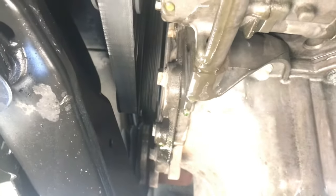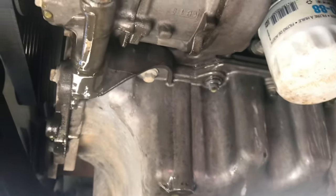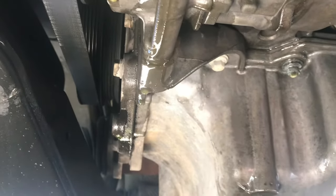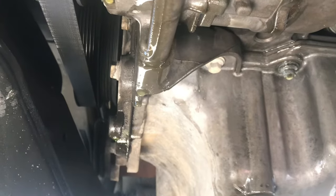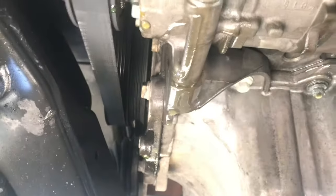You'll need new gaskets, a water pump, water pump gaskets, and coolant. I think it's right around 11 hours by the book to do it. You can do it in the vehicle — you don't have to remove the engine — it's definitely something that can be done there.